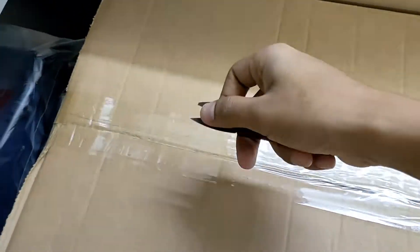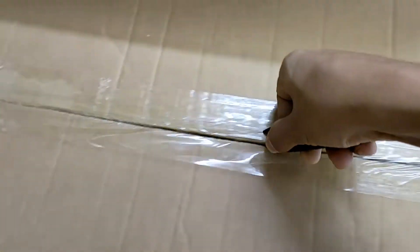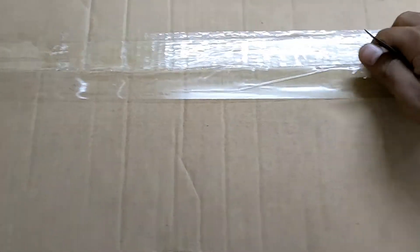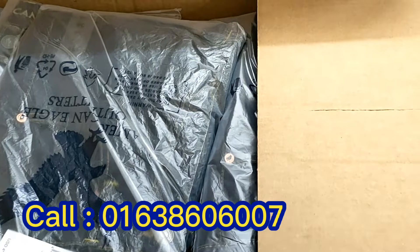We will check this video. First of all, we will see how the product is going to be presented. First, we will see the carton unboxing and how the carton is packed.